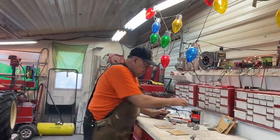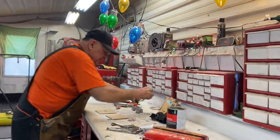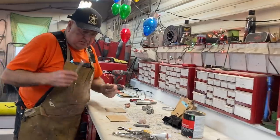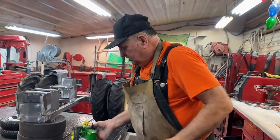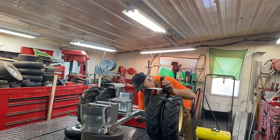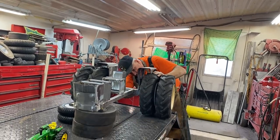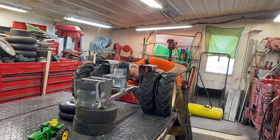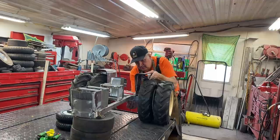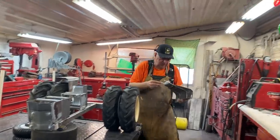I've got the Bondo here, the cream hardener ready to show you, a little cloth, and a couple of squeegees. I'm actually going to put some on the fender first, so let me move the tractor over and unbolt this fender. I'll bring it over to the bench and show you. I'll put the bracket back on and the nut back on just so I don't lose it.